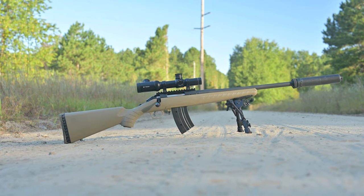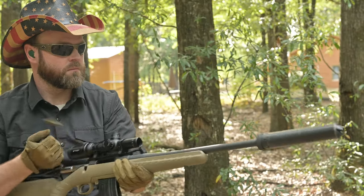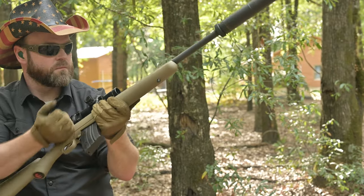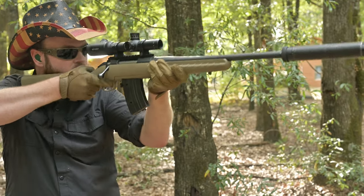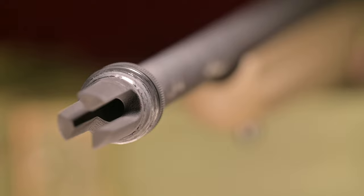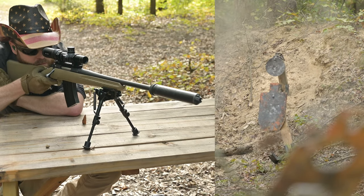The Ruger American rifle is a series of bolt-action, magazine-fed rifles chambered in .556, .350 Legend, .300 Blackout, .450 Bushmaster, and for our review, 7.62x39. This version of the American rifle ships with a 16.12-inch barrel with a 5/8x24 threaded muzzle, meaning shooters can equip this rifle with whatever AR-10 or .30 caliber muzzle device they have handy. I utilized a Saker ASR Flash Hider to go with my SilencerCo Saker 7.62 sound suppressor. The stock is made from tan polymer, which free-floats the barrel and keeps the entire gun very light and handy.